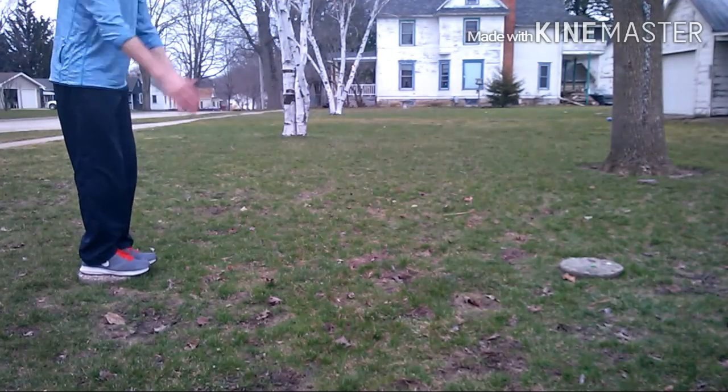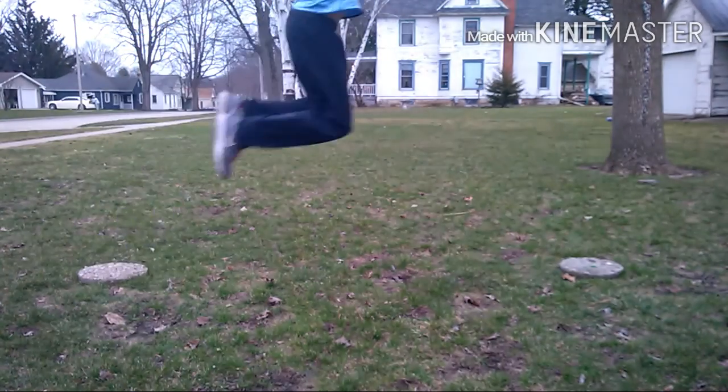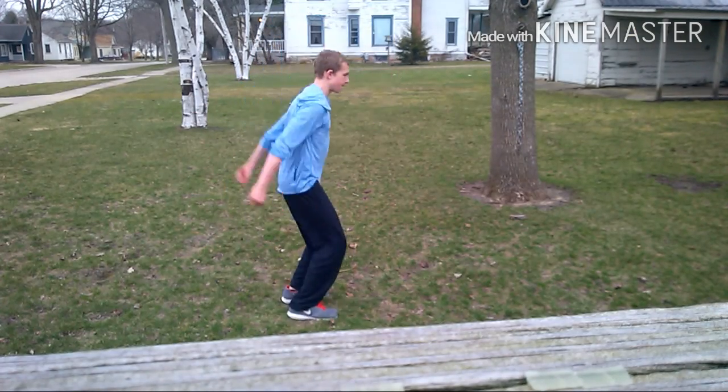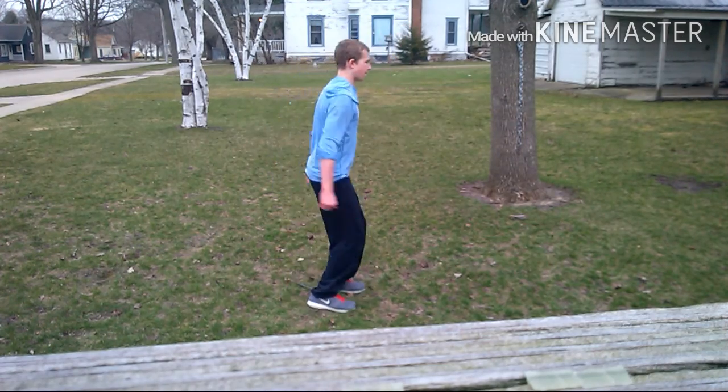It's a very basic parkour movement, but it could be made more challenging depending on the circumstances, and I'll show you how to do it. First, start off with some tuck jumps — jump up and bring your knees to your chest. Repeat this when necessary.